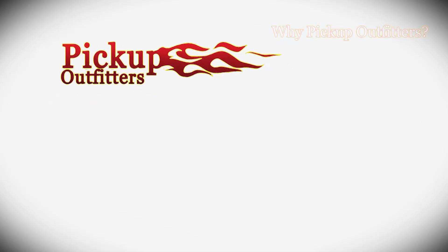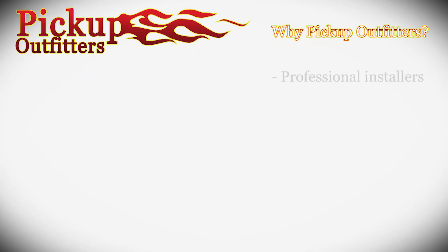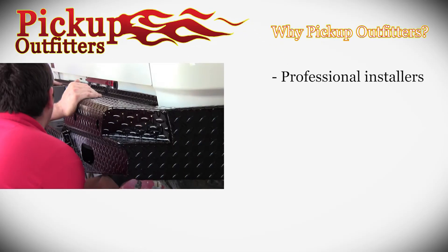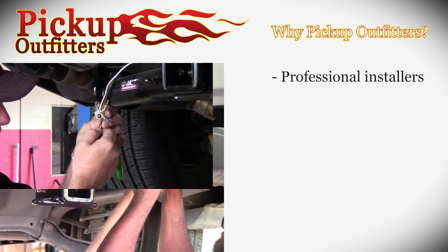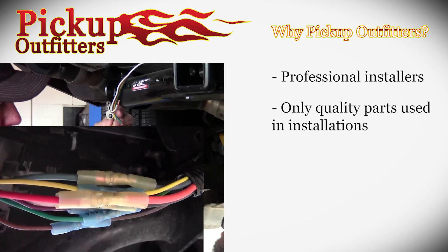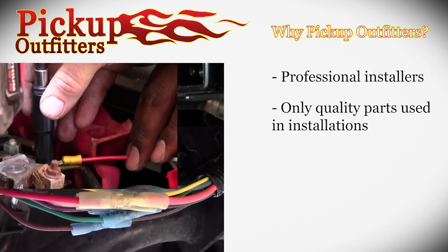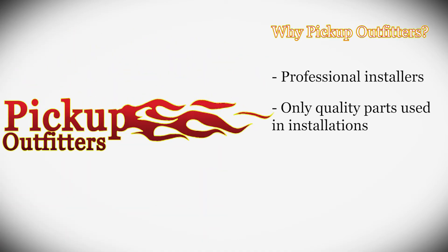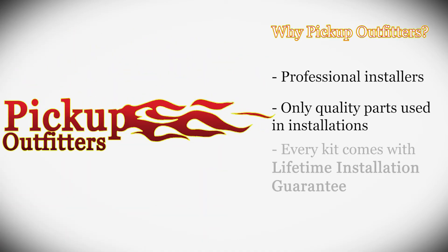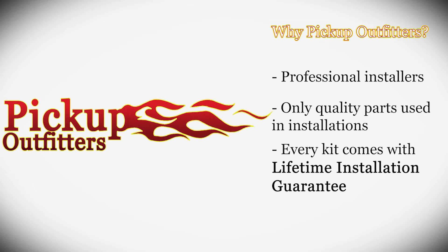No matter what your setup is, Pickup Outfitters can professionally install your wiring harness so that you can safely pull anything that is suited for your truck. We use proper installation techniques and procedures like connectors, butt splices, wire loom, and heat shrink when needed. You can be confident that Pickup Outfitters will install your wiring correctly, and that's why every wiring kit we install comes with our famous lifetime installation guarantee.